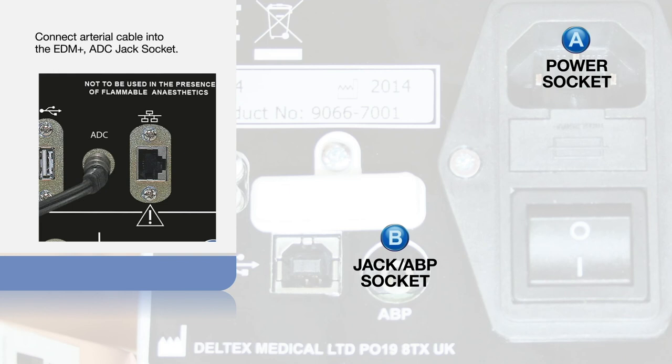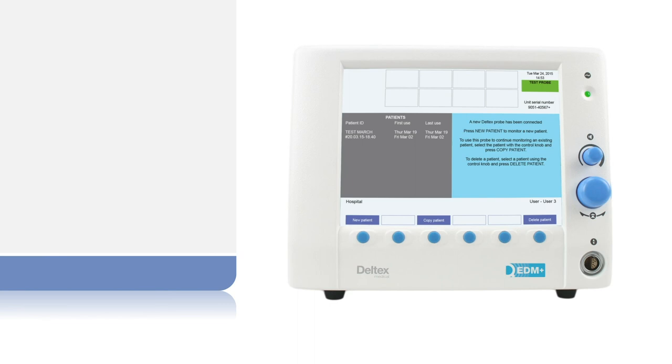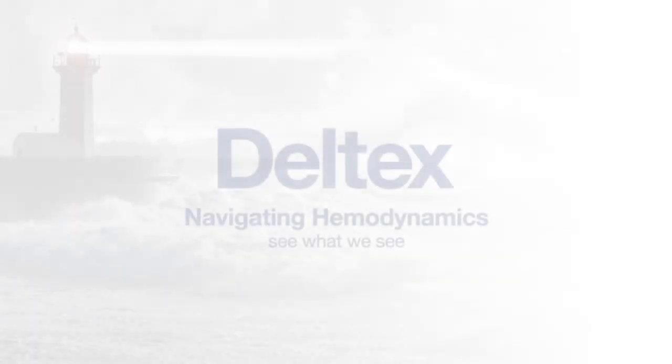The other end of this cable is plugged into the back of the monitor. The power switch is found here. Plug the patient interface cable into the front of the monitor. Your simulator is now ready to use. Step 2.